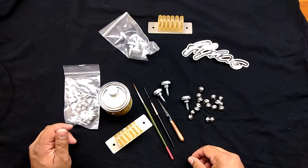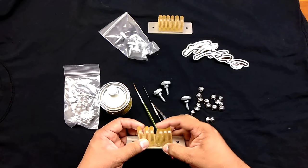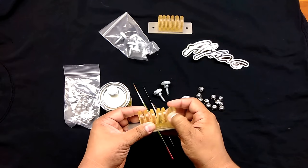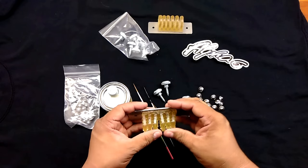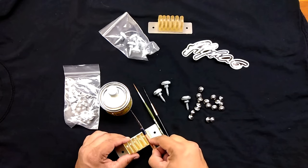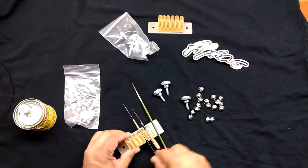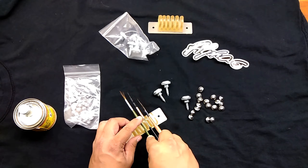Another product that he has is this brush holder. It's kind of like a silicone rubber or something like that — I'm not sure really what it is. But the idea is it can hold a few brushes for you. It basically keeps them off of the ground or off of your working space.